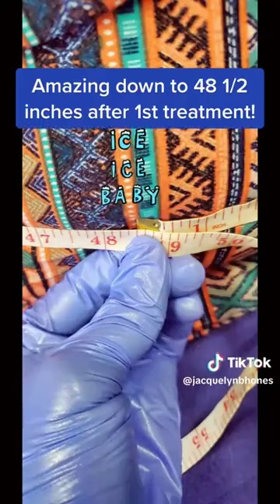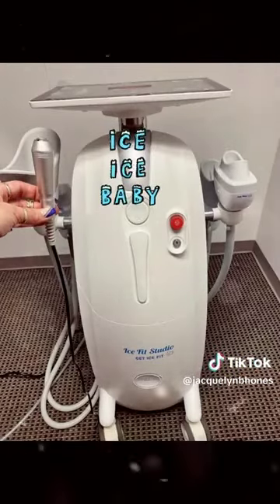My client went from 51 inches down to about 48 and a half. Ice, ice, ice, baby.